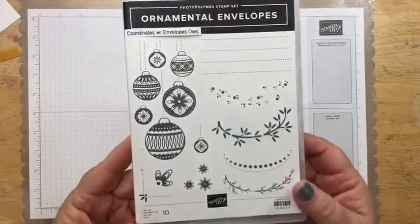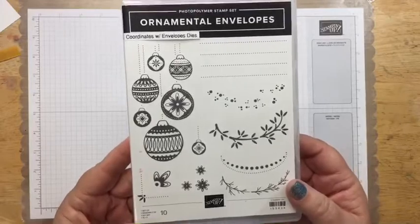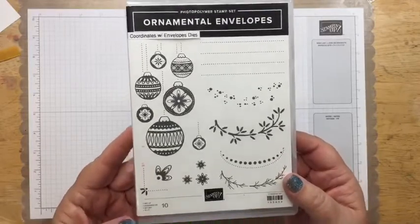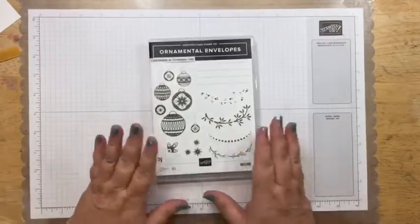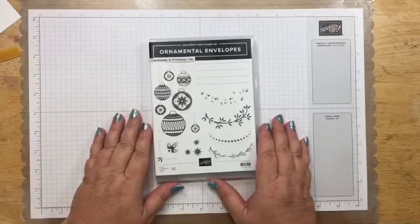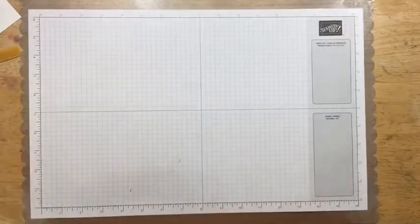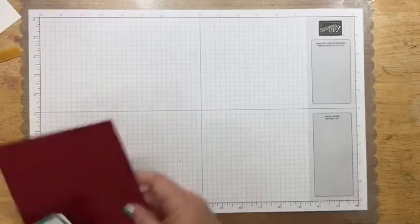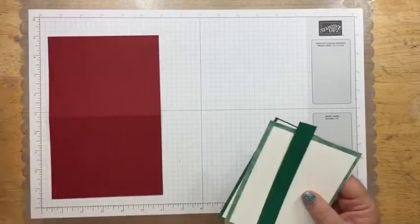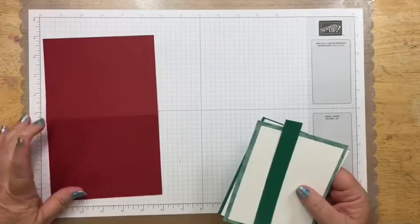So this is the stamp set that I'm using today — it's the ornamental envelopes. Like I said in my last video, I have just been amazed with this stamp set. It was one that I wasn't sure I was going to get, and I got it and I am so happy that I did. Today we're going to be doing a simple stamping card, and we're going to use our cherry cobbler card base that is 5½ by 8½, scored at 4¼.